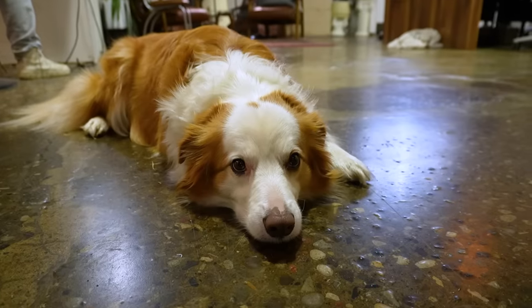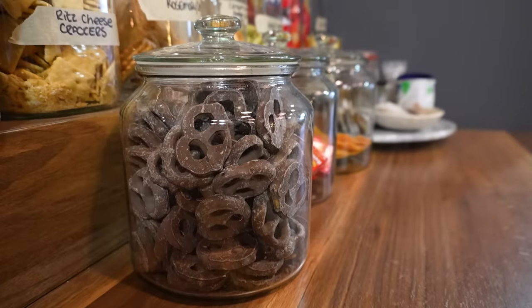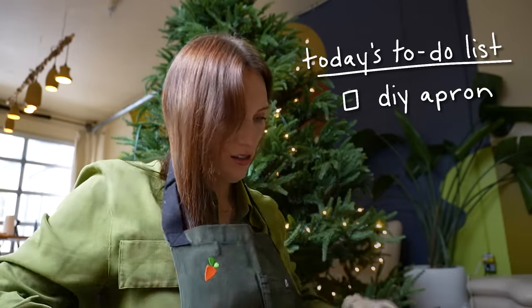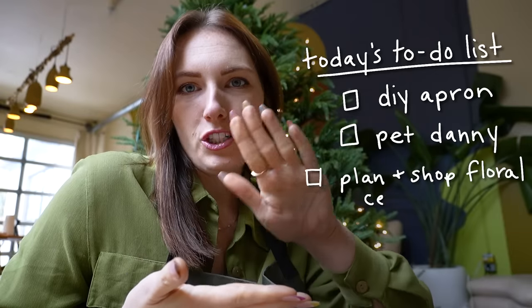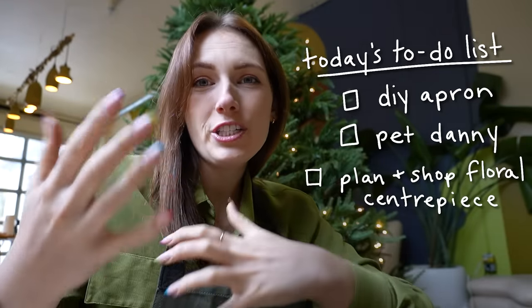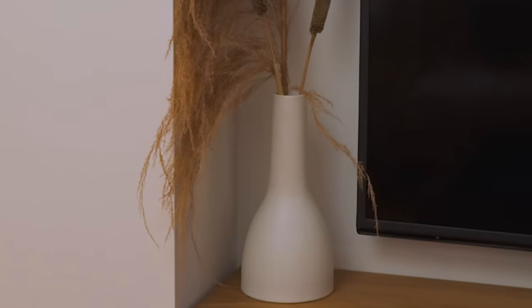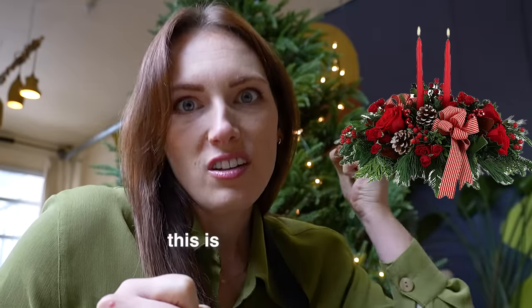I came into the studio today because I need to use the sewing machine and the space to get a couple things done. My list today includes doing something to this apron I thrifted — I believe this is the Instacart logo, so I need to figure out a way to cover it because otherwise this is such a me apron. I also need to figure out what I want to do for a centerpiece or florally branchy type arrangement. I have a few vases that I would want to swap out the greens with, which is an affordable way to swap out your decor for the holidays without it being overtly Christmas-y — then I can bring back the dried pieces in the spring.